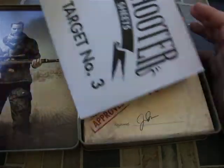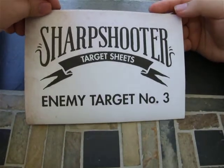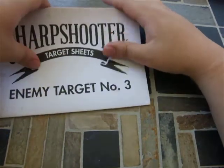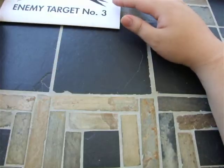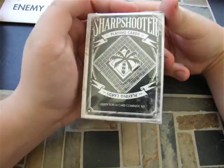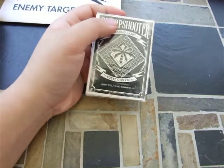Got some pretty cool things. Right here is a sharpshooter target series — it's just paper targets that you could shoot. Right here are some playing cards. I don't really want to open them up, but they're probably pretty cool. I kind of want to keep them sealed — they look pretty cool.